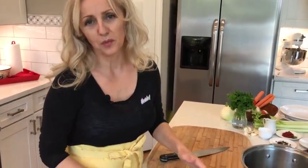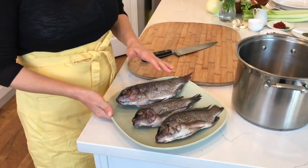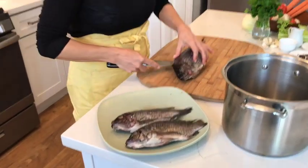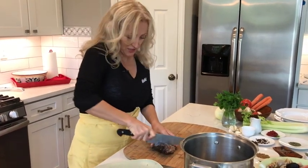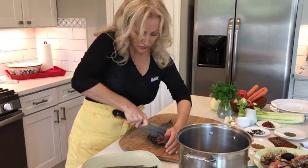This morning I went to the store to pick up good salmon heads. Unfortunately, they were sold out, and this is all I could find. So I think we will manage with tilapia as well. Although tilapia is not my favorite fish, this is what we're going to use to make a strong fish broth.